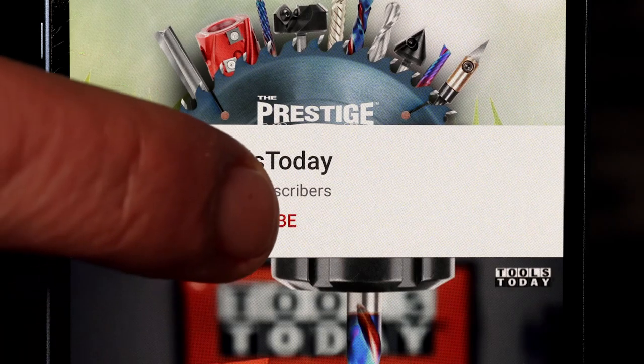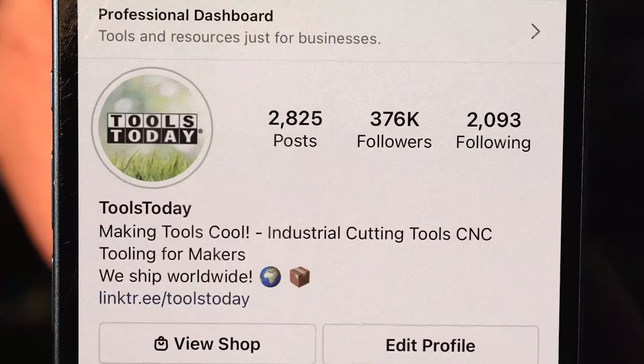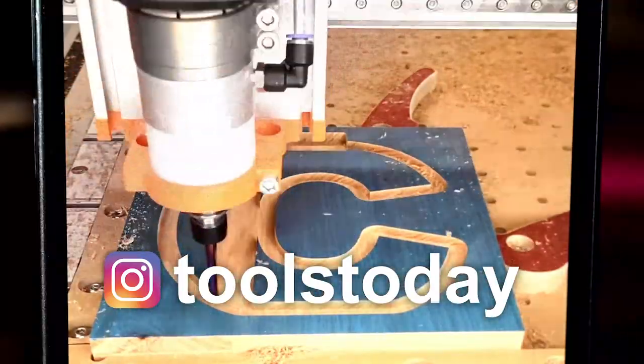If you love this type of content, be sure to subscribe to our channel and hit that bell so that you'll be notified on all of the new videos when they're released. Also, don't forget to follow us on Instagram at Tools Today.